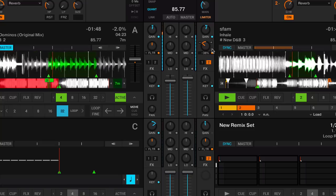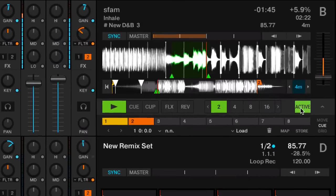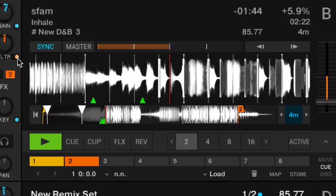Now we just need to count: 1, 2, 3, 4 — 2, 2, 3, 4 — 3, 2, 3, 4 — 4, 2, 3, 4 — 1, 2, 3, 4 — 2, 2, 3, 4 — 3, 2, 3, 4 — 4, 2, 3, 4.